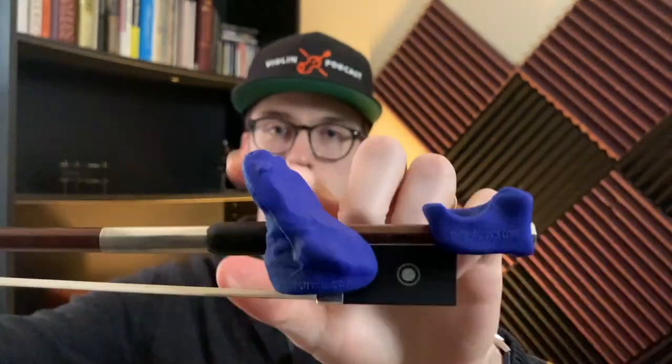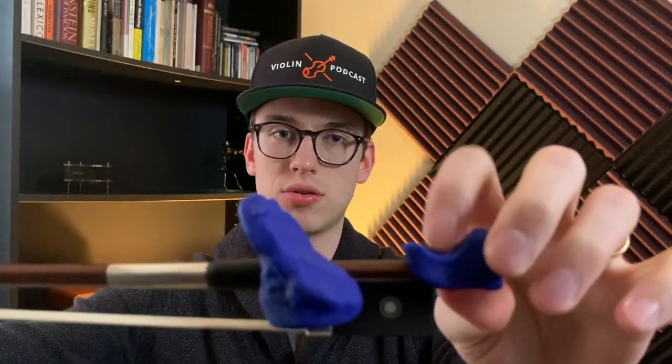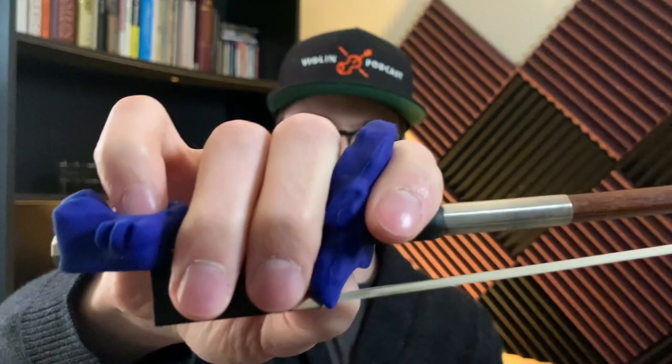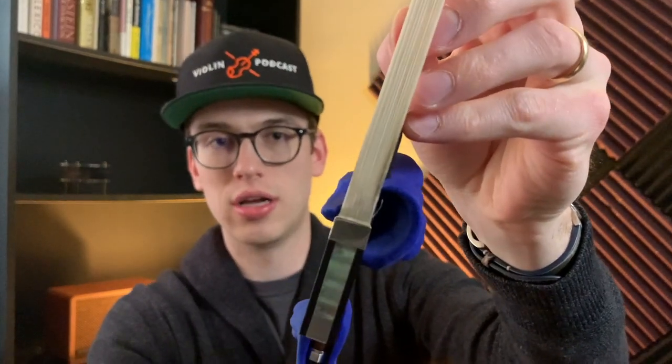This is what it looks like on the bow from the violinist's perspective. The first finger and second finger go between the frog, and the pinky goes in the fish catcher net. I'll put my first and second fingers here and the pinky here — this allows for a good bow grip. I'll move it up slightly. You can see underneath where you slide on the fish catcher.